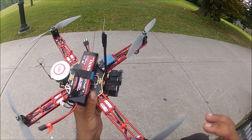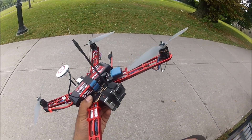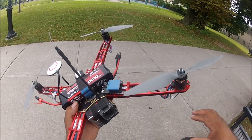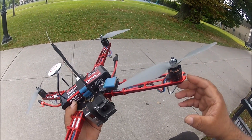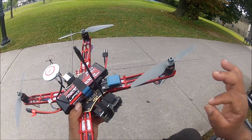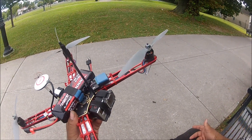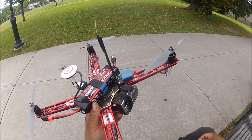The props I'm going to be using are the APC MR 9x4.5, which are the ones recommended according to the specs of this particular motor. The arms I have here are M2H arms, the same stock size as the DJI. I had to purchase the landing gear separately — it doesn't come with it — and it's also made by M2H. These arms are a few grams lighter than the DJI arms, and more importantly, they are stiffer, so there's less flex compared to the regular DJI arms.